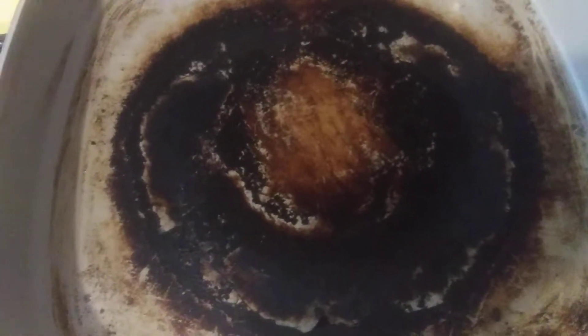This is my electric frying pan — the cheapest one I could buy, a Bella for like $30 from Walmart. I used to wash this thing every time I cooked in it. This thing is bulky; it's no fun to wash.